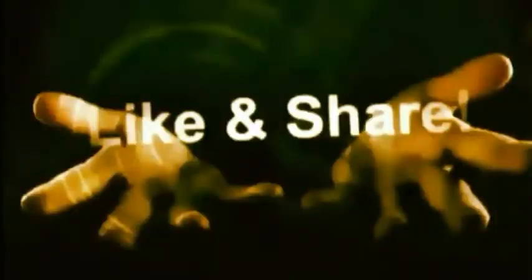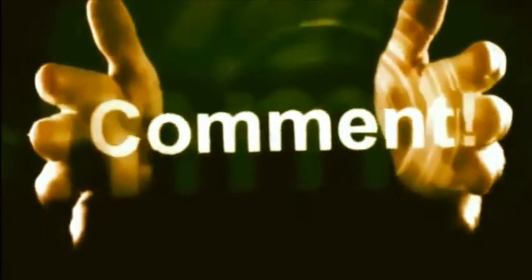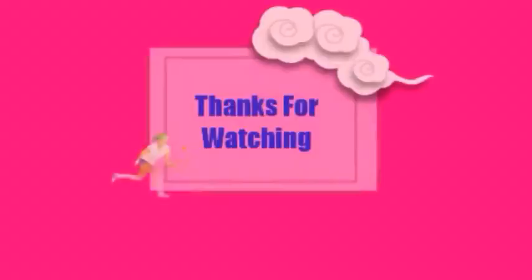I hope you love this tawa pizza with olive sauce recipe. If you love this recipe, then don't forget to subscribe to my channel. Thanks for watching.